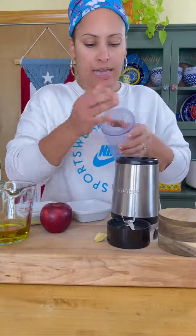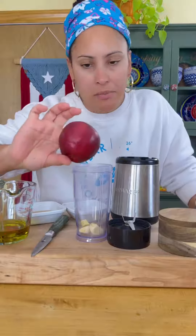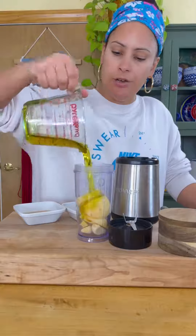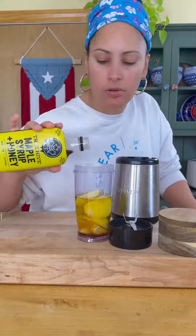To your blender: two little ajo, less than your thumb size of ginger, a small or medium apple — we're going to peel it. Take your apple. Half a cup of olive oil, extra virgin. Apple cider vinegar. And a little touch of honey or maple syrup.